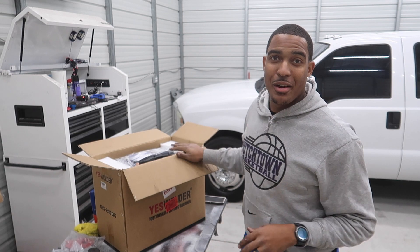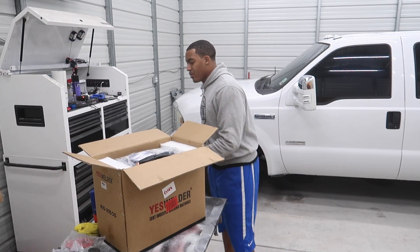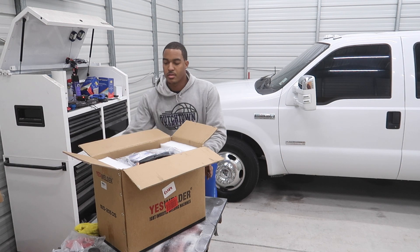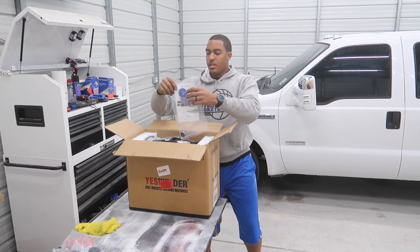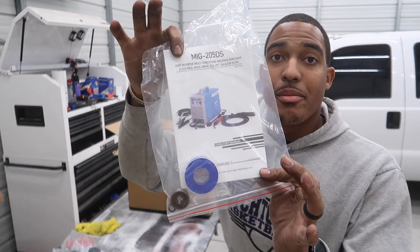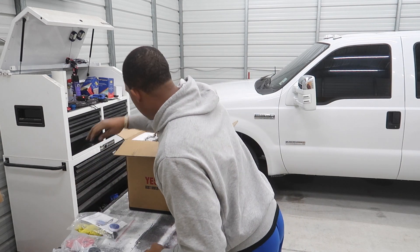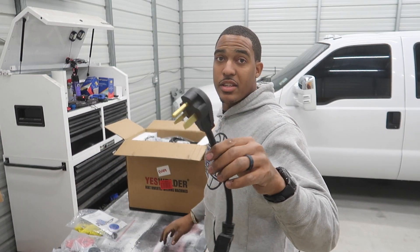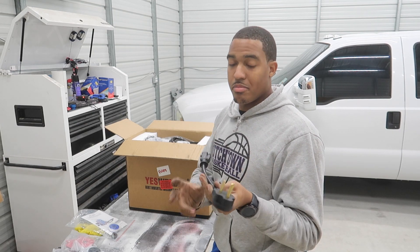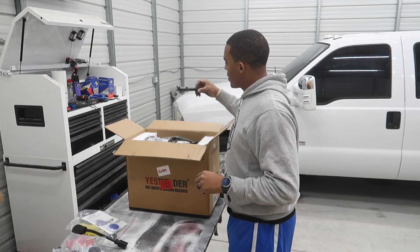I got a little excited, which is why the box is already open — I tried to wait but I couldn't, so I peeked a little bit. But this is really the true first unboxing. First things first: our instruction manual — you guys can see right there, MIG 205 DS from Yes Welder. Comes with a bearing for our wire, some Teflon, and a 110 to 220 adapter. That's clutch — we don't have to buy one or wire a new whip. Also comes with this little slag brush.